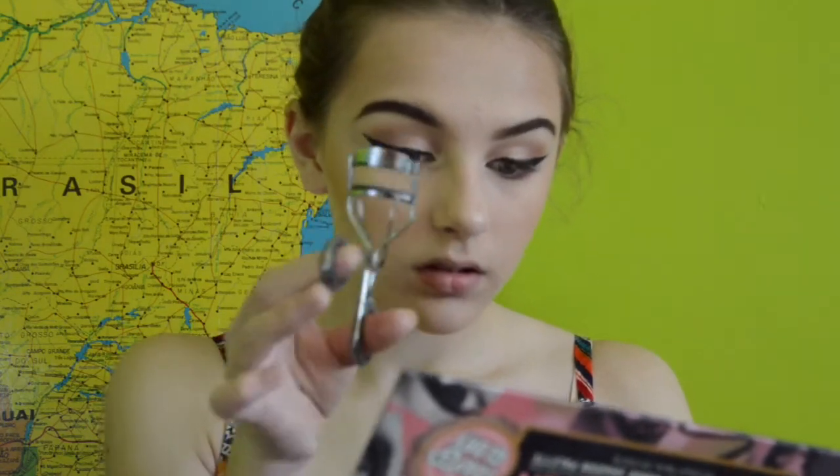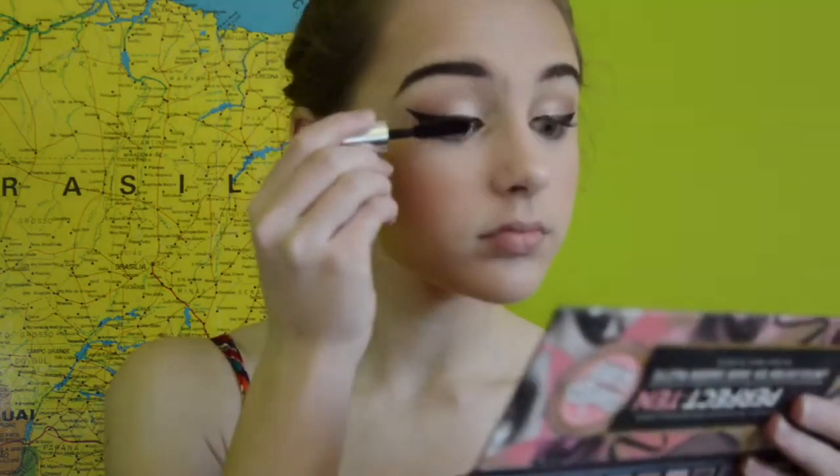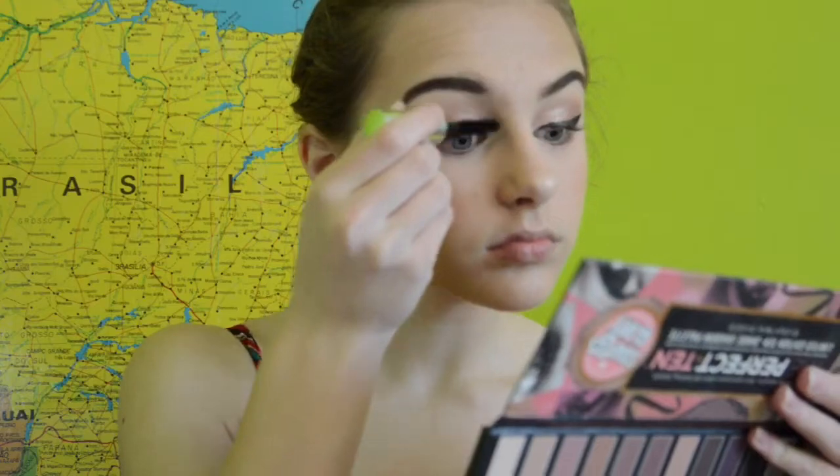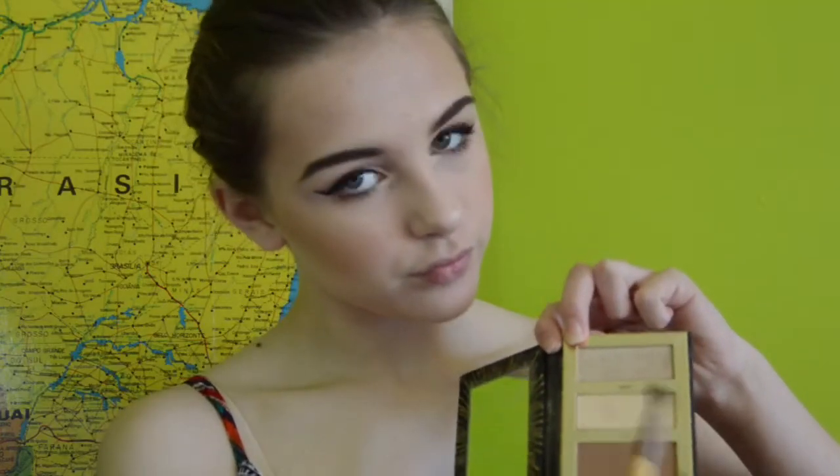Then I'm just curling my eyelashes as usual — you should always do that because it just makes them look amazing and more awesome. And then I'm using the Buxom Mascara. I really like this — it separates your lashes. And then I'm highlighting my Cupid's bow with a special different brush just because I felt extra.